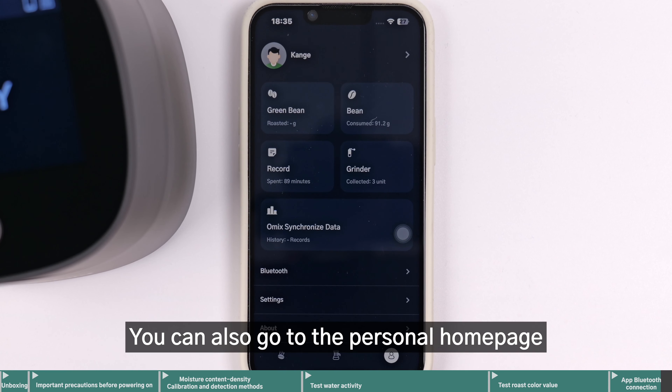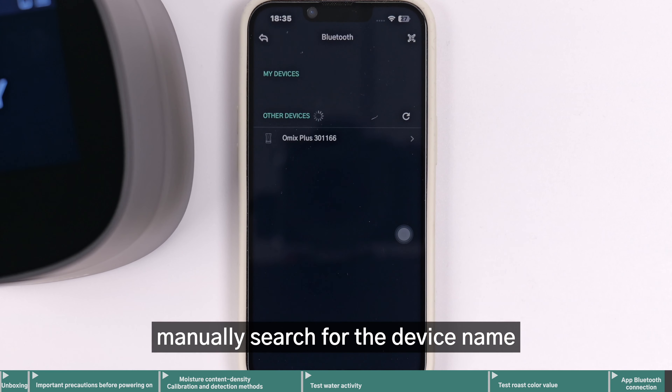You can also go to the personal homepage, tap Bluetooth, and manually search for the device name and tap to connect.